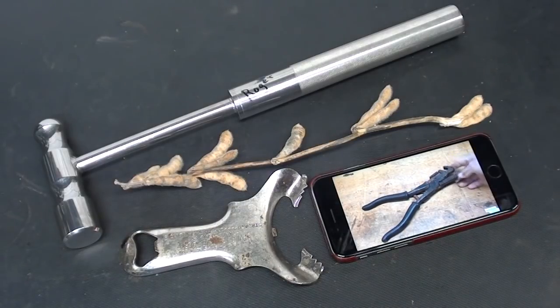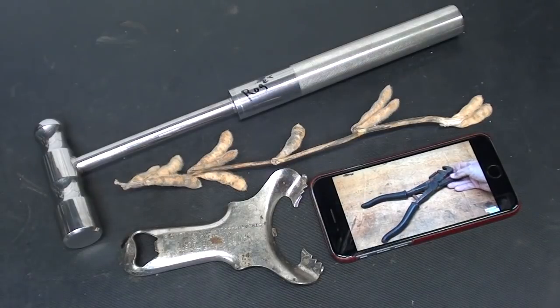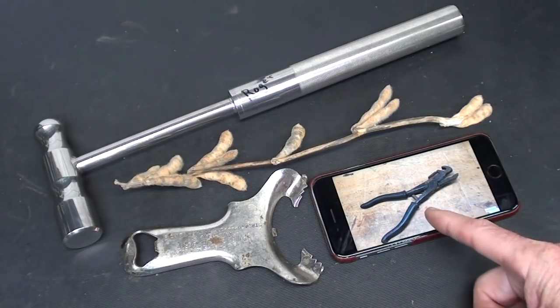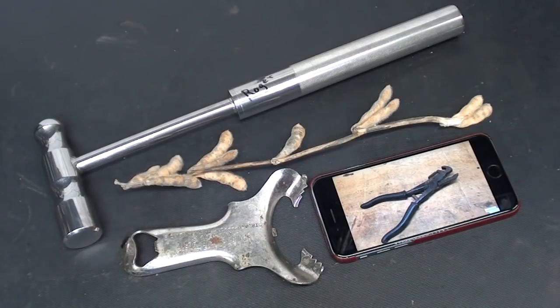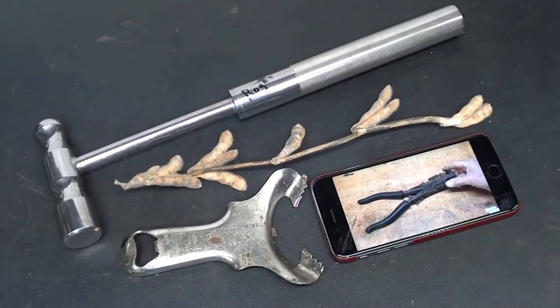Hello, once again, it's Mr. Pete, your internet shop teacher. Welcome back to my man cave. This is episode number 63A, the question portion of my 'What Is It?' mystery tool series. I've got three items here, one that's pretty difficult, and then a fourth one on camera that's really a repeat, but for some of you that haven't been following my videos, it may be new and interesting. Others can ignore it, so let's begin.